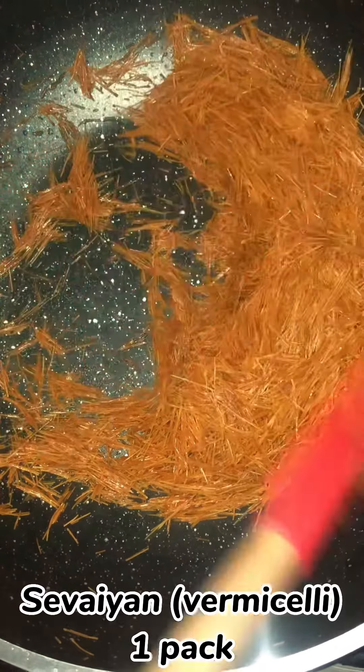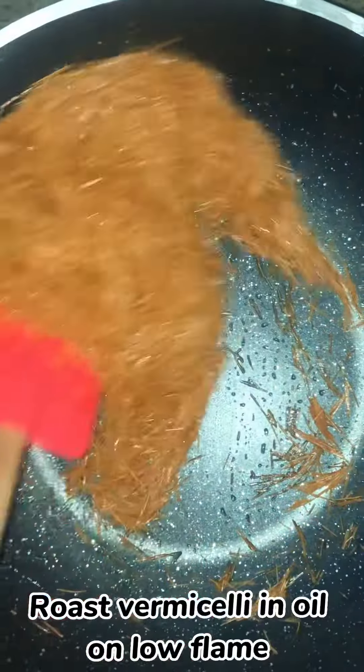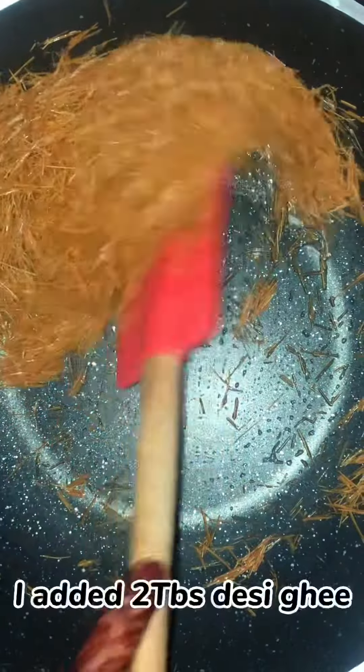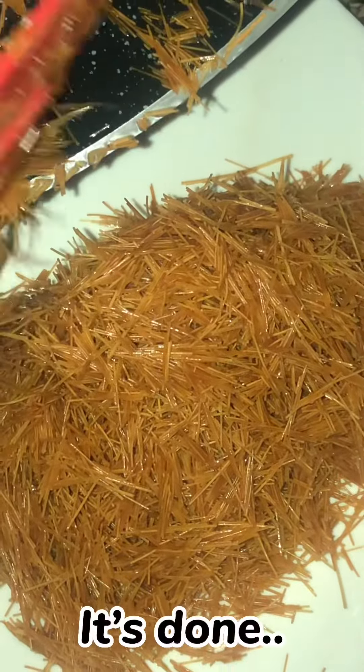Roast vermicelli. Take 1 pack of vermicelli and roast it in oil on low flame. Cook it for 7 minutes until done.